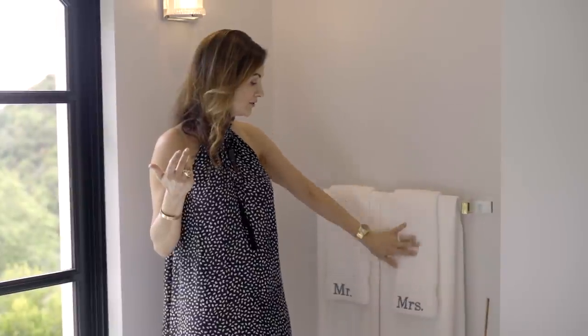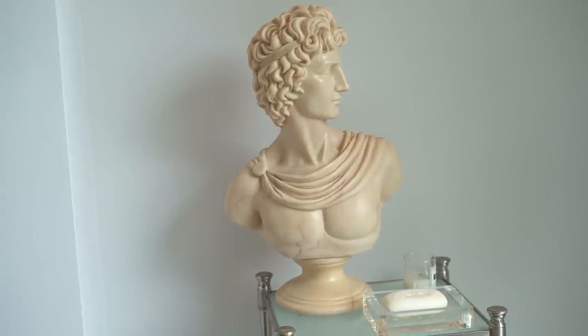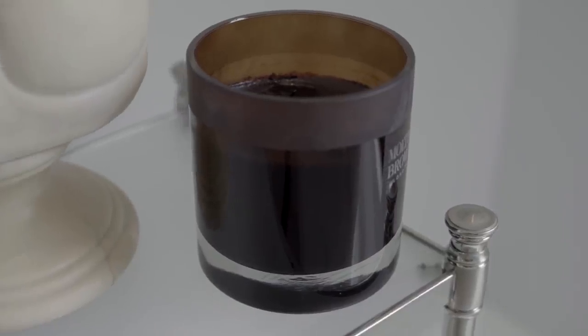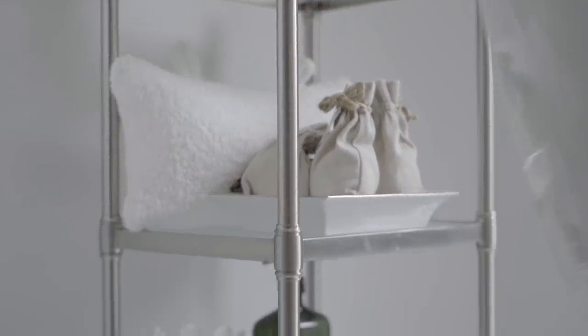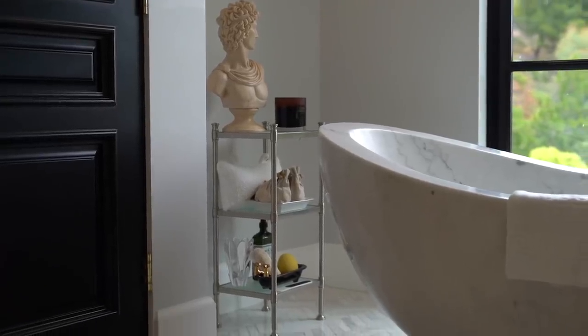What I decided to do was put a Mr. and Mrs. monogram — a nice little fun detail to engrave on your towels. It just makes it feel so much more custom and beautiful in the bathroom. This vase here was also an estate sale find — I think I found it for $49 and took it home under my arm. I put my essentials for the tub on this cute little stand from Restoration Hardware: my bath bombs, my little sponges, so everything I need for my bath is right here handy.